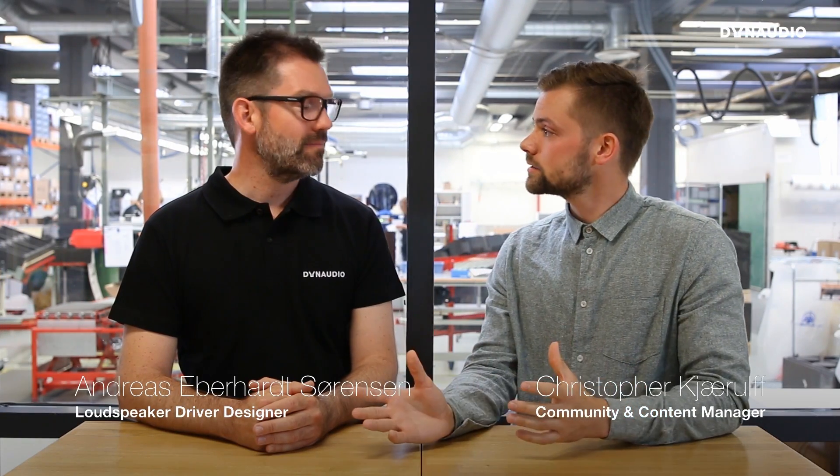Welcome to Ask the Expert. My name is Christopher, and with me today I have Andreas. Andreas is a loudspeaker driver designer who designs loudspeakers from idea to final product, mainly for the automotive industry but also for home audio. His latest project has been the Contour C60. Today's topic is drivers, so let's get started with the first question.